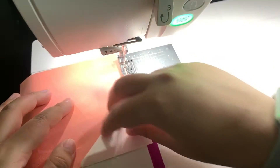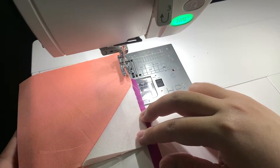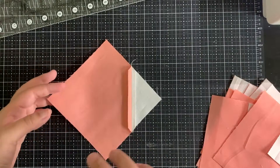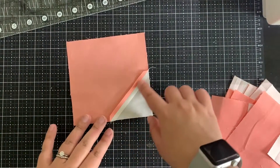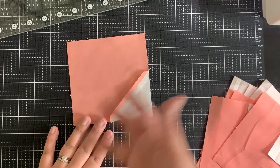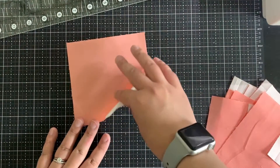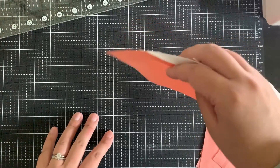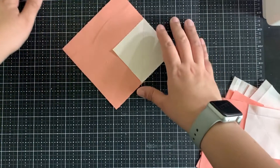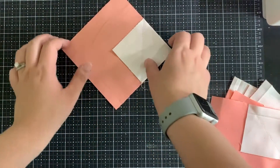I'm going to cut this and press it. The other part that can be quite tedious when making snowball corners is trimming the back so that you have a nice quarter inch seam allowance before pressing. I'm going to show you how I like to speed that process up.